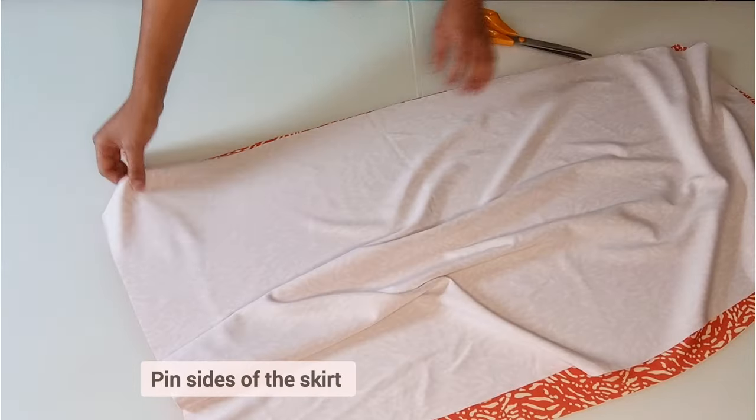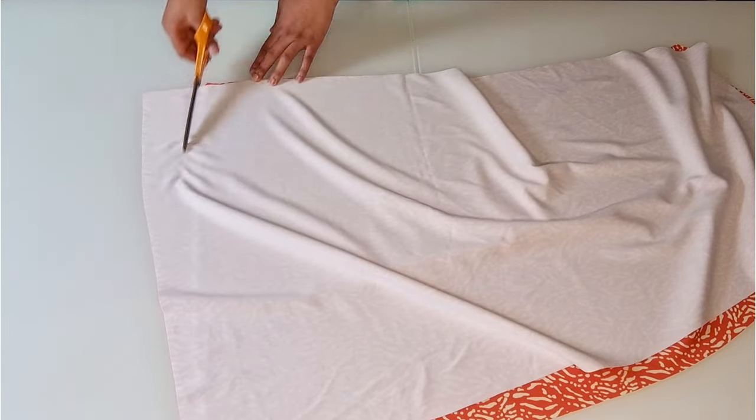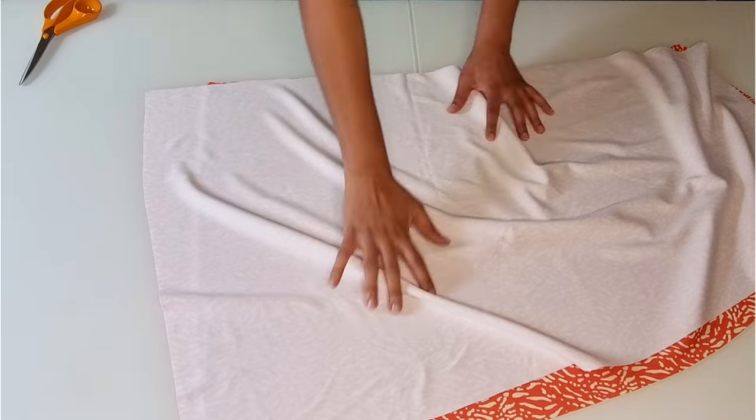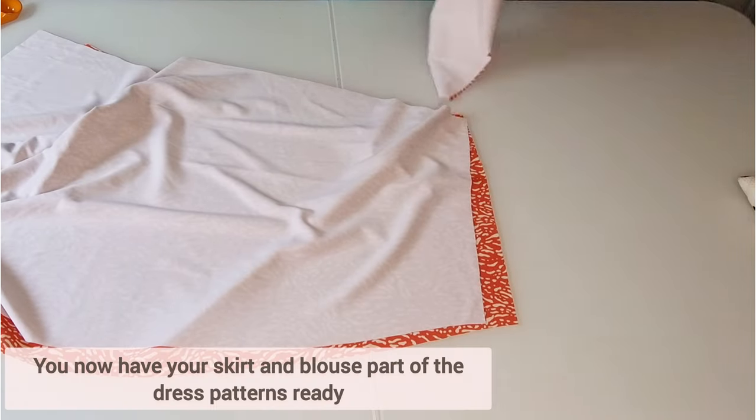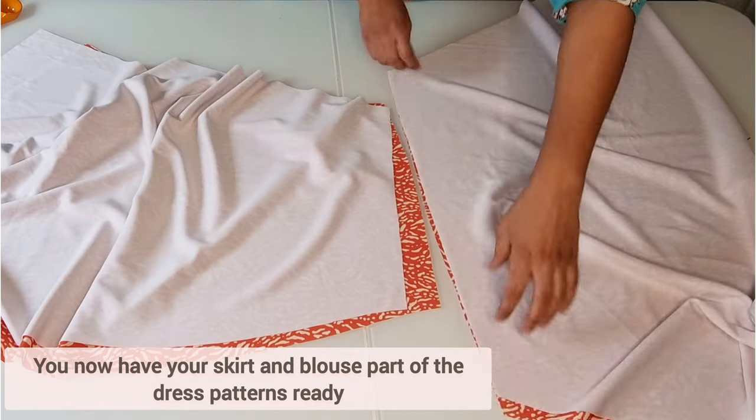Once you have pinned the sides of the skirt together, you'll notice one end of the skirt is slightly shorter — that's because of the pleats you've added. We will correct this later. You should now have your blouse and skirt part of the dress ready.